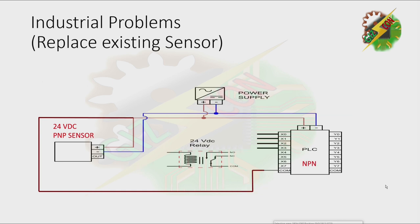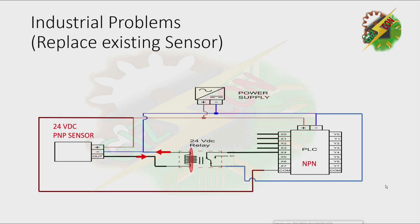Now we have a PNP sensor and an NPN PLC. Connect the sensor output to one terminal of the relay coil, then connect the other terminal to negative and the negative to the negative terminal of the power supply. Connect the normally open contact to input X4. The PNP sensor releases a positive voltage, energizing the coil which generates an electromagnetic field. The connection between negative and X4 is now closed and current will flow. As we know, the NPN input PLC requires a negative signal to operate, which we draw from our power supply.